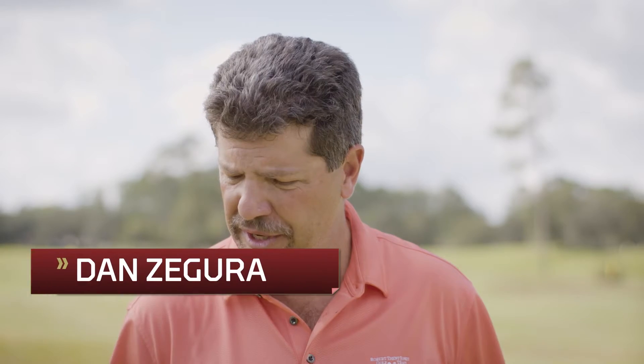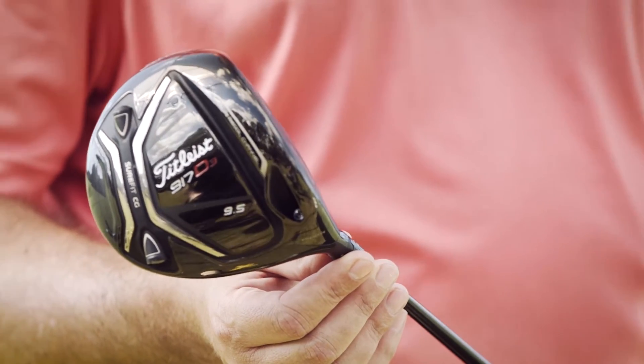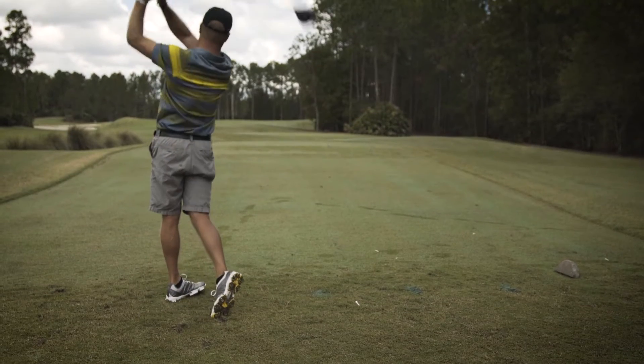This year's model had more usable face than any of the past drivers going back to the 910. I found myself hitting the fairways with good carry, good ball flight, even fairly low on the face.